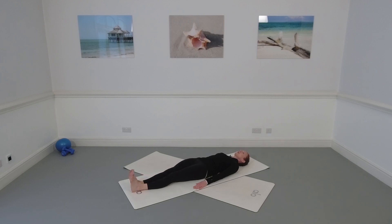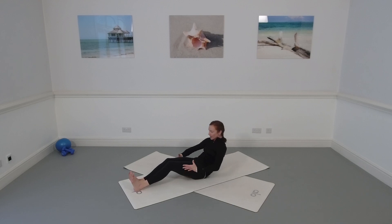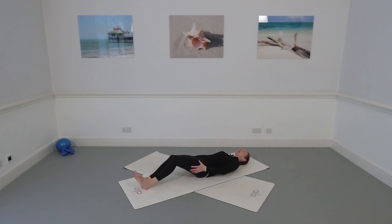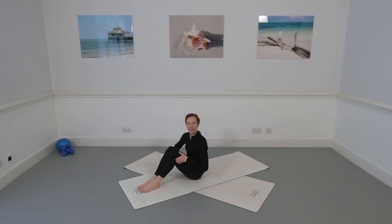Stretch the legs out onto the mat, reach the arms in the air and press the legs together. Take an inhale, lift your head and shoulders up, reach forwards, bend the knees, pop the knees off the mat, take hold of the back of your thighs, give yourself a little pull and come all the way up, reaching over the length of the legs. If the rolling up wasn't quite happening yet, you can bend the knees and take a little rock to come up to seated.